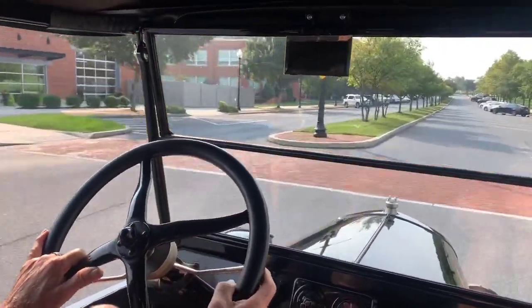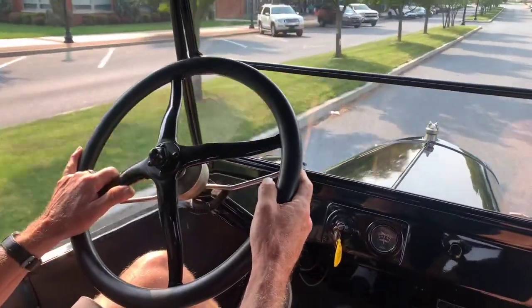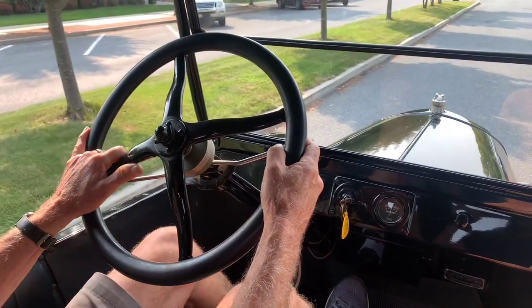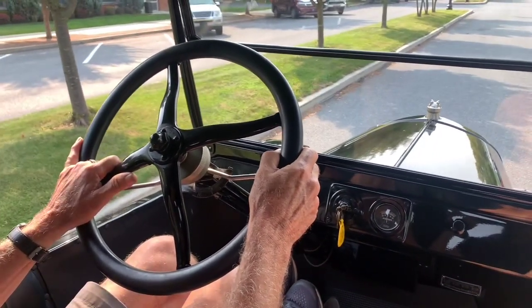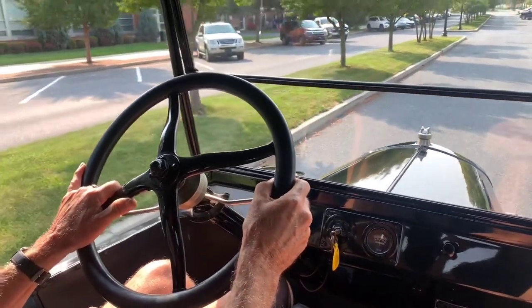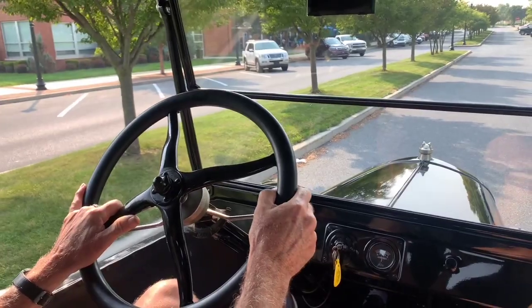Since it's a Model T, I'll take a minute and also show you that reverse works correctly. The brakes slow the car down nicely. Reverse works well. So good luck on the bidding. Call us with any questions you may have. Thanks.